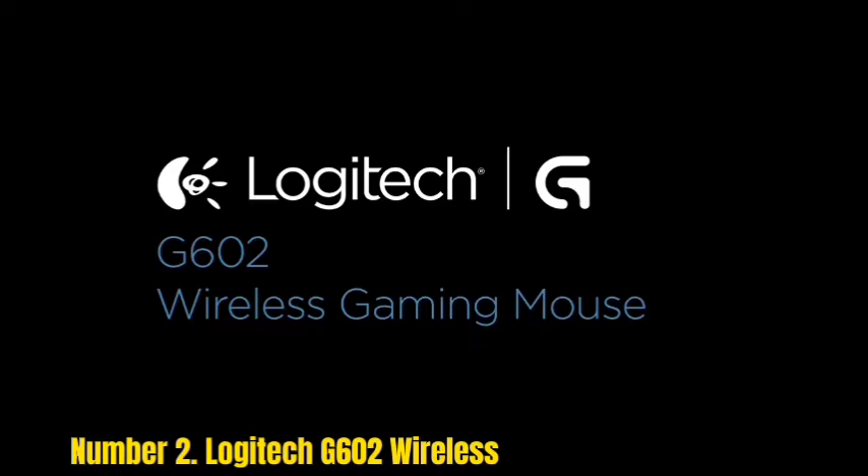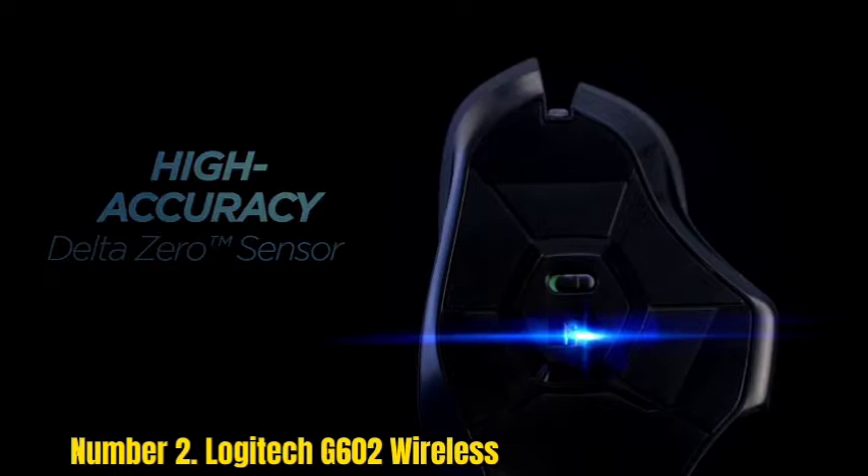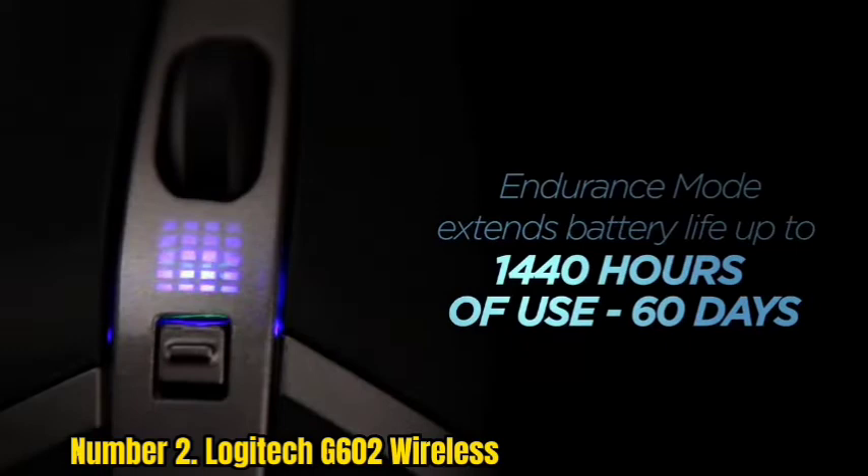Number 2: Logitech G602 Wireless. The Logitech G602 is a symbiosis of the most popular G-series game controllers. The advantages of this photo-editing mouse are an ergonomic form factor, a stable wireless connection with a high radius of action, six programmable G-buttons with macros, and several power modes.